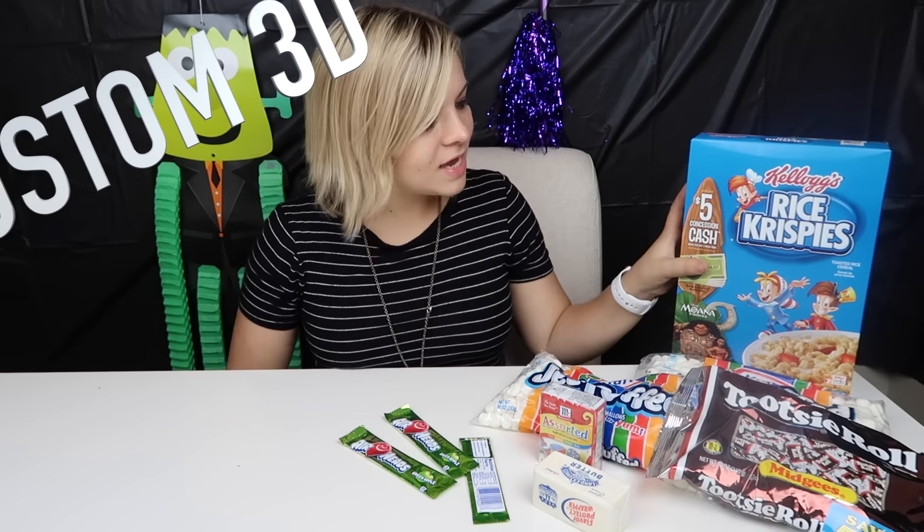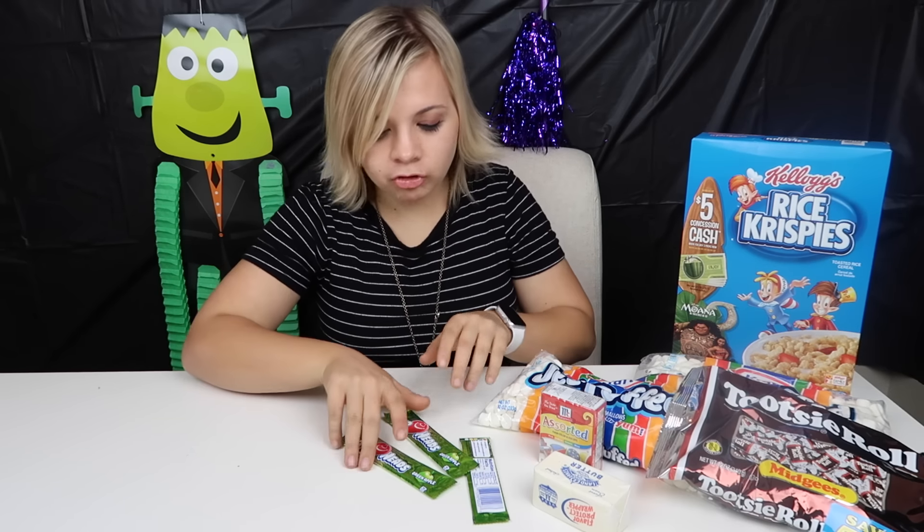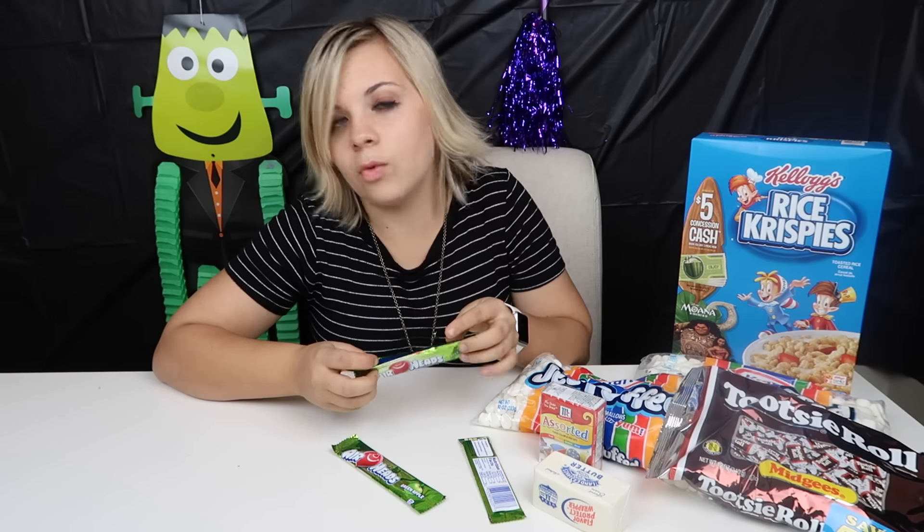Hey guys, that's my newest video. What is going on right here? I have so much stuff here. What can I possibly be doing? You probably guessed correctly because you saw the thumbnail and the title. Alright guys, so today I am making DIY Halloween pumpkin rice crispy treats. I found this on Pinterest — I'll have the link down below for the recipe I'm following. One disclaimer: it asked for a green fruit roll-up, but I couldn't find one, so I'm using green apple airheads. I'm hoping those will work as leaves. It seems pretty simple, so let's get right into it.